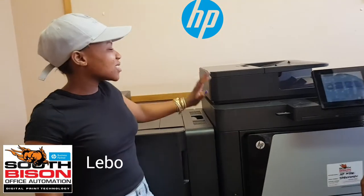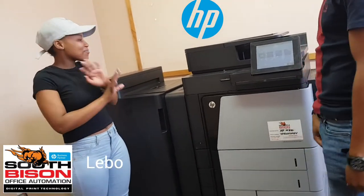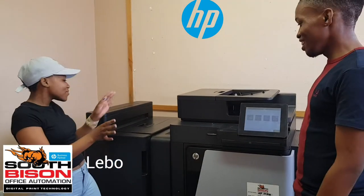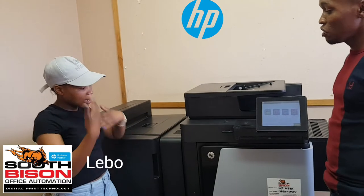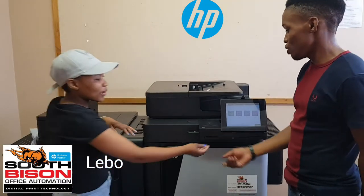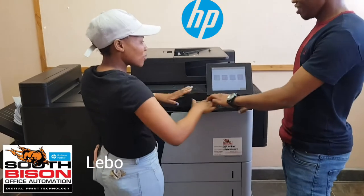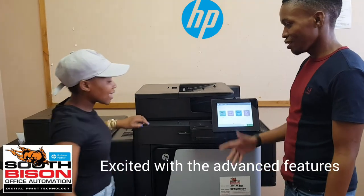I don't have much to say, but I would like to say this — this is very advanced. It's a printer we have never seen before, but it's very easy to use and we have to learn how to use it. It has a USB port, it has a keyboard where you can print, send emails or faxes. Very advanced.